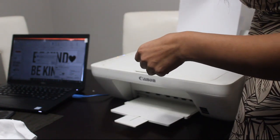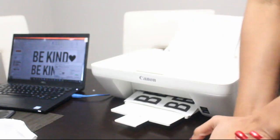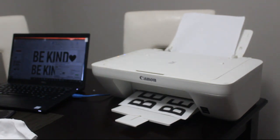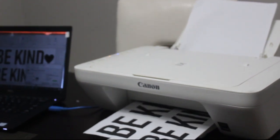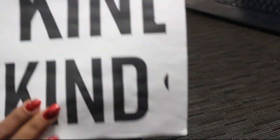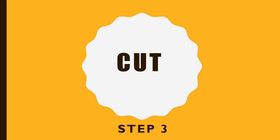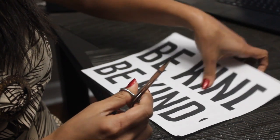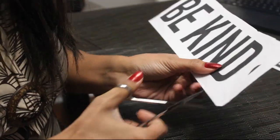Okay, that did not print. Okay, finally it looks like it's doing something good. We have a little bit of a problem — it did not print all the way, the hearts didn't print. So I'm gonna have to change the settings, but I can go ahead and get started on this.